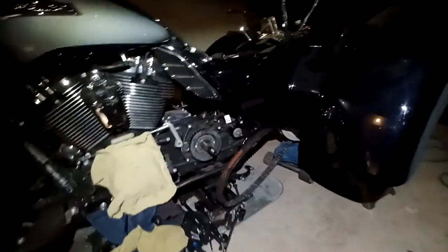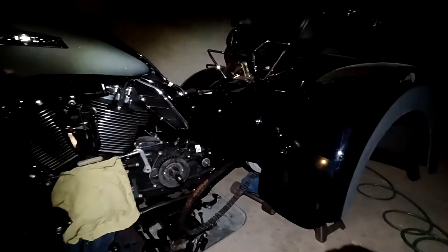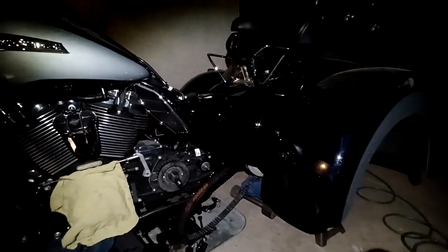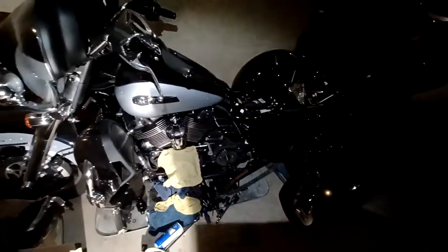But it is what it is — the customer just wants to put a new belt on, so we're going to go ahead and do that. This might be the only trike dry belt replacement video out there, so if you're thinking about doing it yourself, this is what you're up against. It's a pretty serious job. If you have any questions, hit the comment box, give this video a like, and stay tuned for the next one.